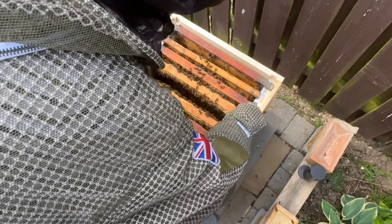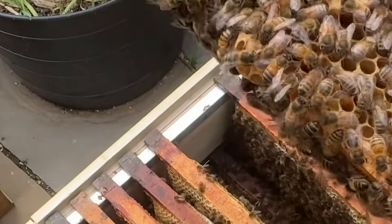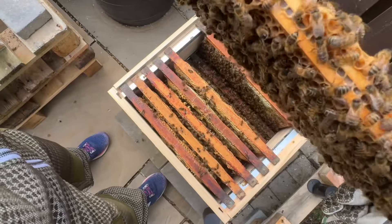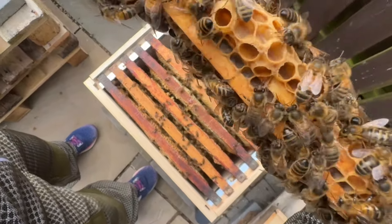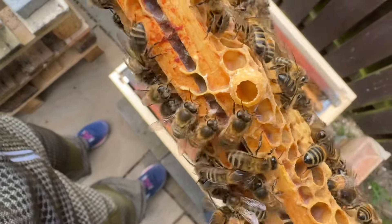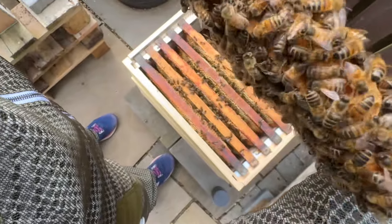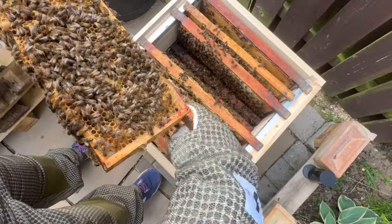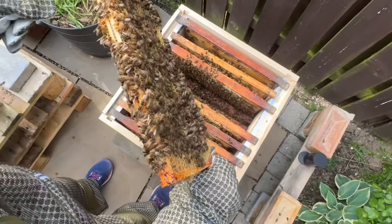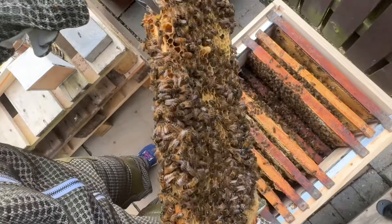So far so good - no queen cells, which would be a potential indication they might be going to swarm. You can't stop bees swarming if they're going to swarm - it's their natural instinct. Oh wait, that's a swarm cell if ever I saw one - there are two, there might be a few. There's nothing in them - certainly nothing in this one here. You can see it's a cup right on the bottom of the frame. It's empty but they're definitely trying to grow another queen - there are about four or five of them.